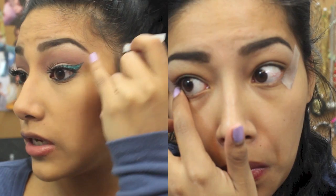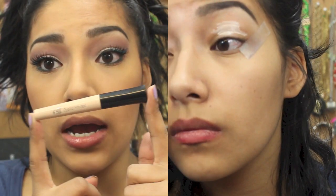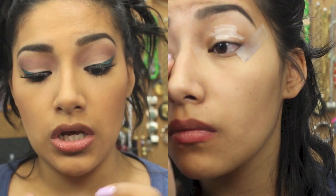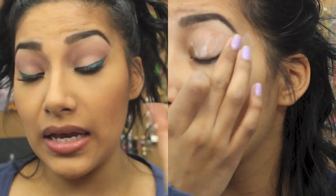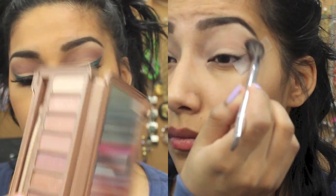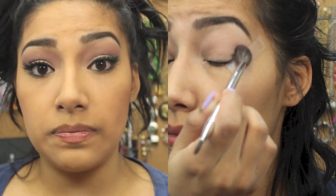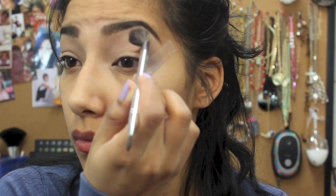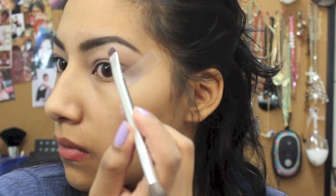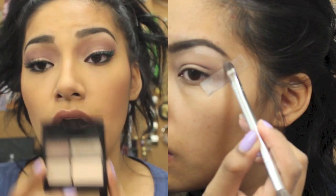If you're going to prime your eyes, I'm using the ELF primer — you can use whatever primer you want. Just apply that all over the lid so that the colors pop and it lasts all day. Just blend that all over the lid.